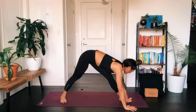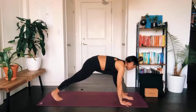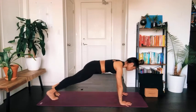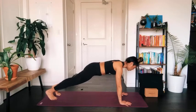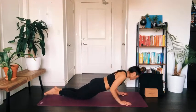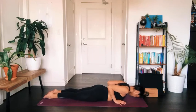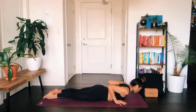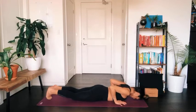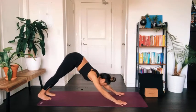Crawl yourself towards the top of your mat. As you pivot both feet at the same time, plant your palms down and step back into a plank position. We'll come into a flow: exhale to lower down, either onto your knees or into chaturanga. Inhale to peel your chest up for a baby cobra, or you might come into an upward facing dog. Whenever you're ready, curl your toes under and lift your hips up to downward facing dog.